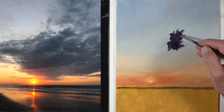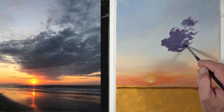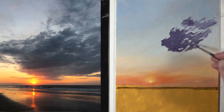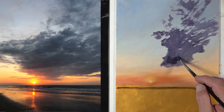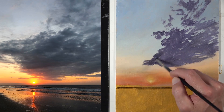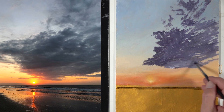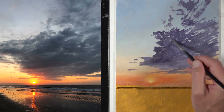Once our background — the sky beyond the clouds — was in place, it was time to go ahead and paint the shapes for the clouds. In this particular composition, I wanted to alter it a little bit to bring more attention down to the sun. So you'll notice there's a slight curvature added to the clouds here, hoping to pull the viewer's eye closer to the sun.